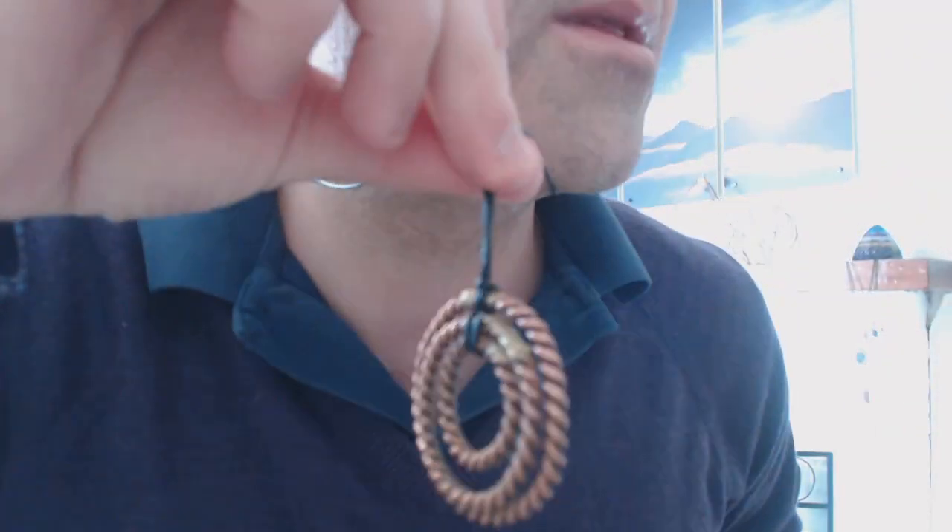Hi everybody, Chris here from Truly Holistic. What we're going to do for this video — a quick demonstration video — is show the effect of a tensor field or tensor ring. You might notice here as a pendant, this is one of the pendants I make here at Truly Holistic: these three rings within this one.